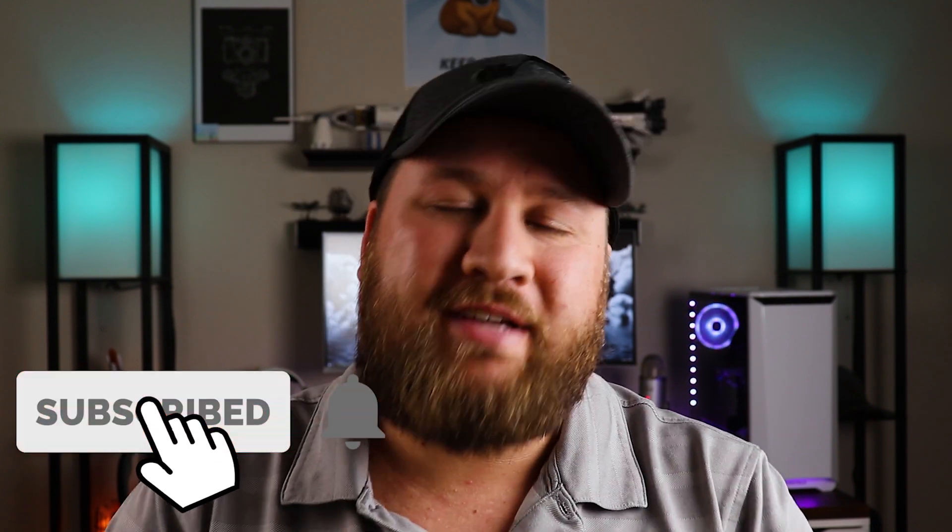And on that note, thank you all so much for watching. Hope you enjoyed the video and that you got something out of it. If you did, be sure to give the video a thumbs up and subscribe to the channel if you're not already. Enable that bell icon should you choose to be notified when we do future uploads. We will see you all on the next one. Laters.